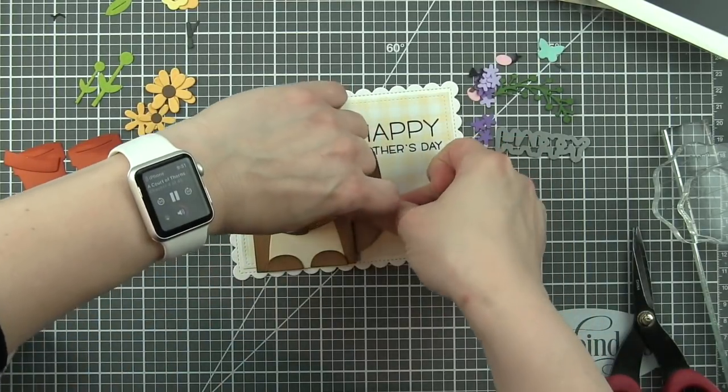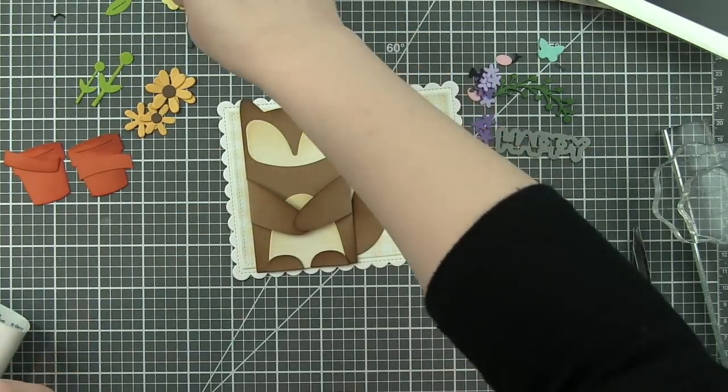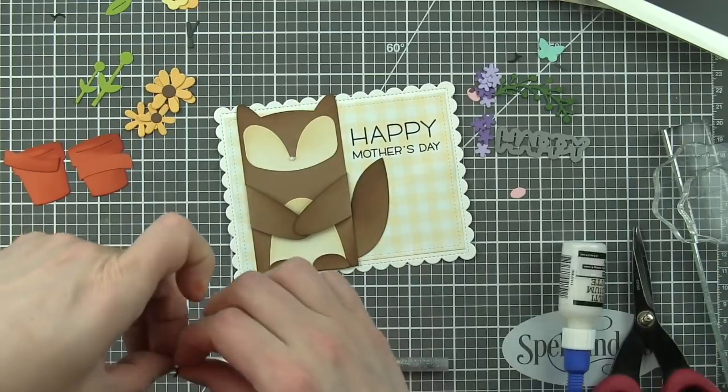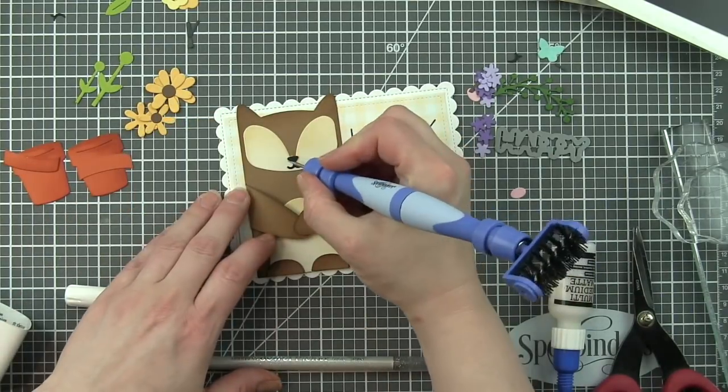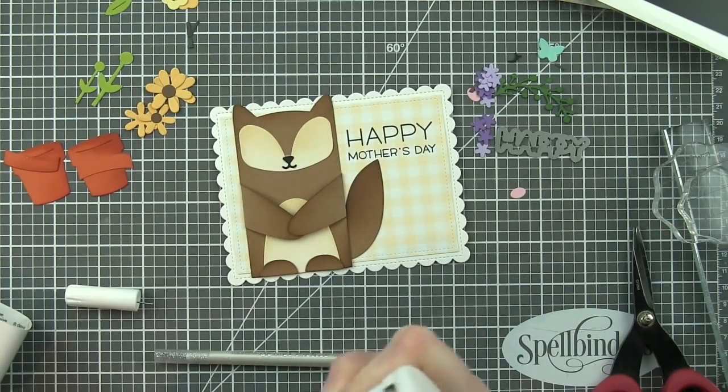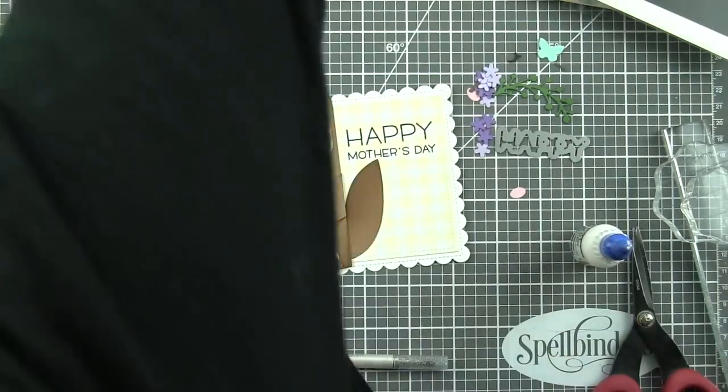So he's holding this little pot of flowers. Tuck the tail back behind. The little pink cheeks and the nose piece, all of these were die cut. The nose from black licorice cardstock. I'm going to use some tweezers because I really think that's going to help adhere these right where I want them to go.